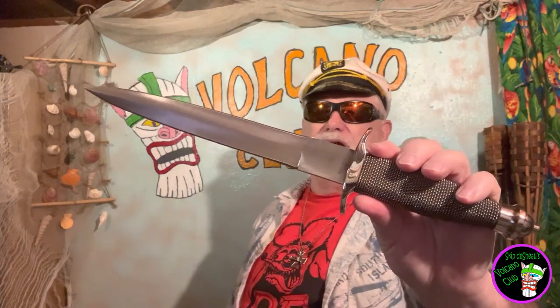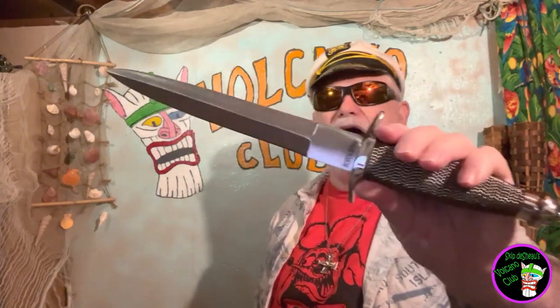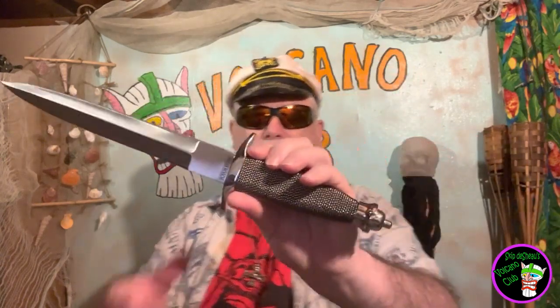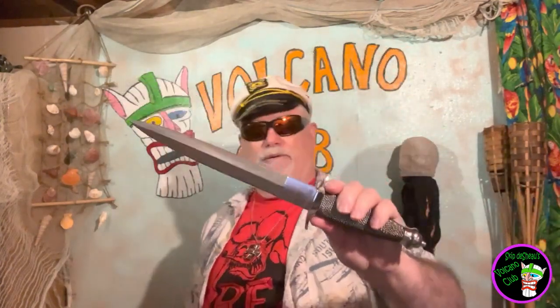Does it look familiar? It looks kind of like that Single Soldier or Single Shadow or something like that by Gil Hibbon. See that wire-wrapped handle? You got that little thing on the back. Also, it looks kind of like a V-42. The Single Shadow or the Silver Shadow or whatever by Gil Hibbon.